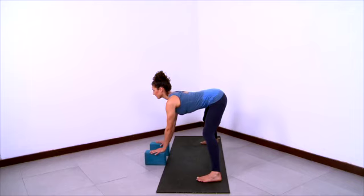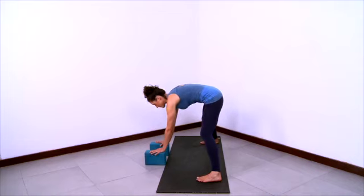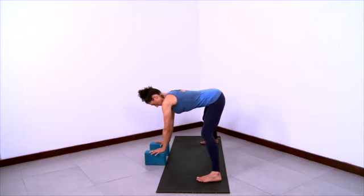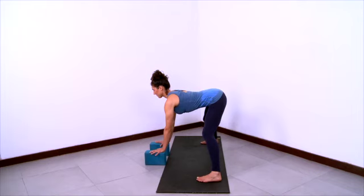Stretch the front ribs forward and let the thoracic spine deepen into the chest. Keep the knees bent here, which will allow you to find a true lift of the buttocks. Stretch the chest forward. Elongate the anterior spine. Stay grounded in the inner feet.